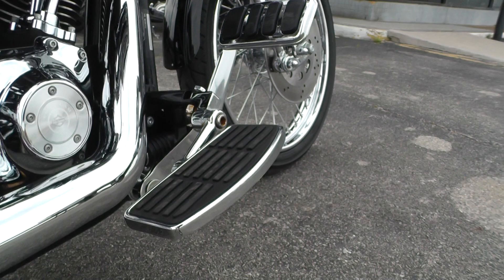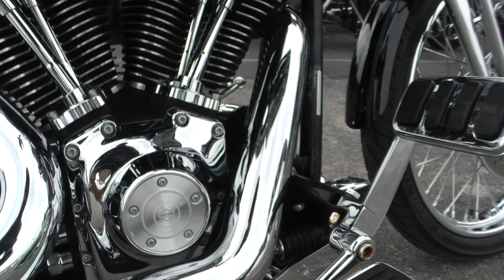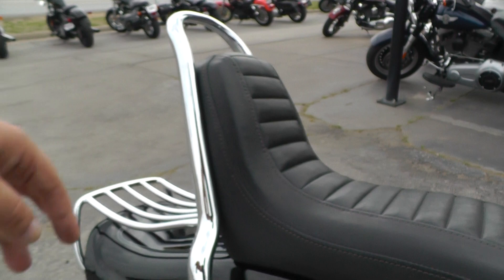It's got forward controls. These are upgraded floorboards and pedals — the floorboards have different adjustments, you can see the little notches right here — and a little bit of surface rust on the hardware. It's got the 2-up seat with a little backrest built in for your passenger, and same for the driver as well.